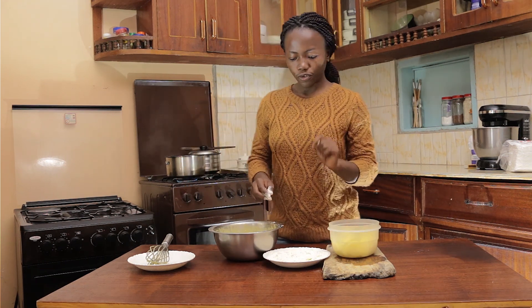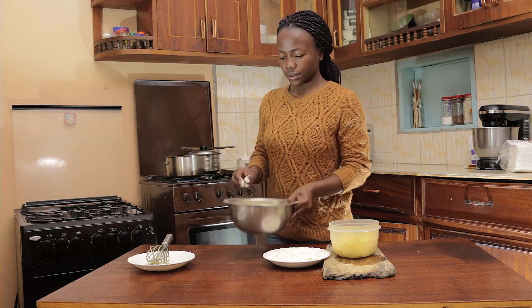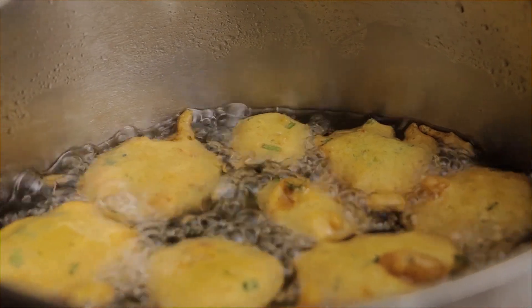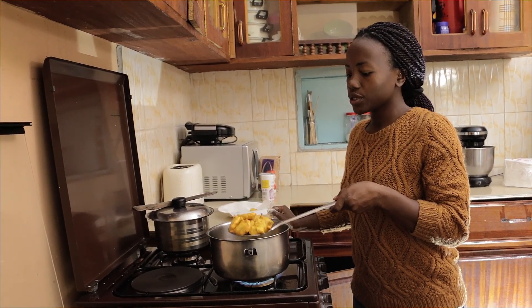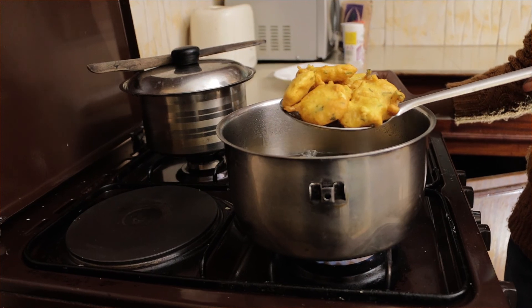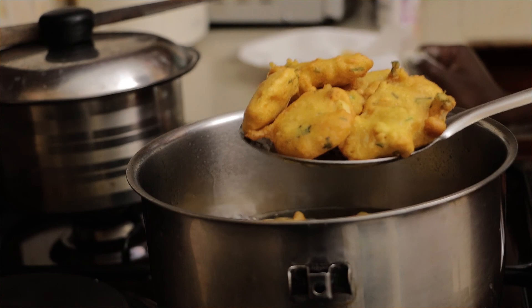Now we're going to go to the stove to fry these. Once crispy, remove them from the oil with a slotted spoon. We'll do this to the rest of the batch, and then we'll come back and show you guys the end result.